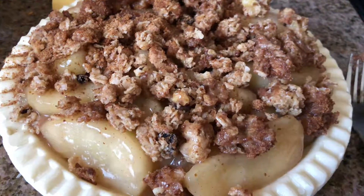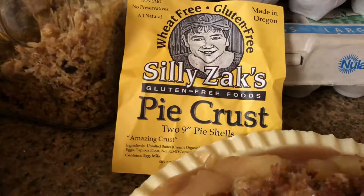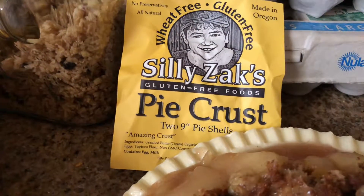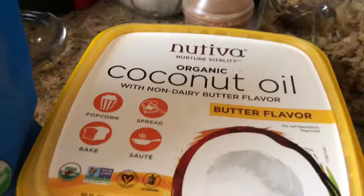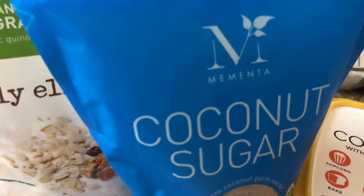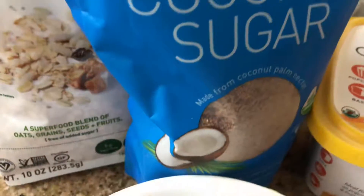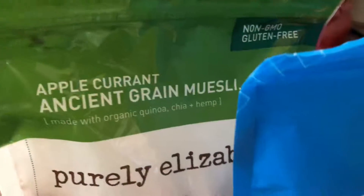I'm going to throw that in the oven now. I hope you give this a try. Silly Zacks gluten-free pie crust — I got it at Grocery Store Outlet on sale, $4.99 for two. The Nutiva coconut oil, the coconut sugar — absolutely delicious, gives a nice beautiful color to everything. And then some gluten-free oats. Give it a try and enjoy!